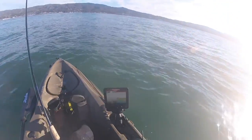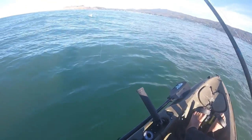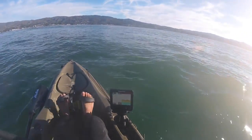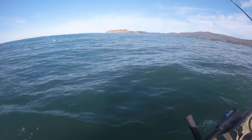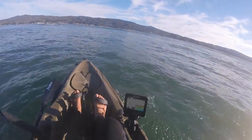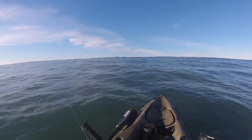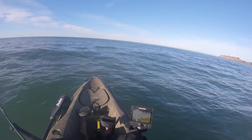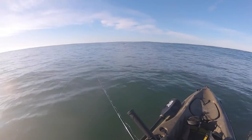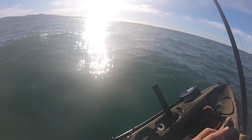Bait's going down with a nice little action. We're going to do the same thing as with the Reaction Strike Flash — just jig it up and down, trying to get close to the bottom. It's a little light for out here but we can make it happen. I really like this rod — it's actually a salmon rod but I use it for rockfish too. It's so flexible and sensitive that even small fish put up a good fight.